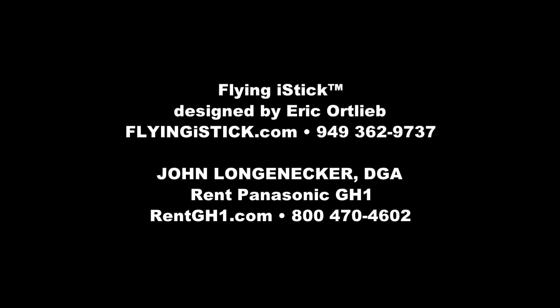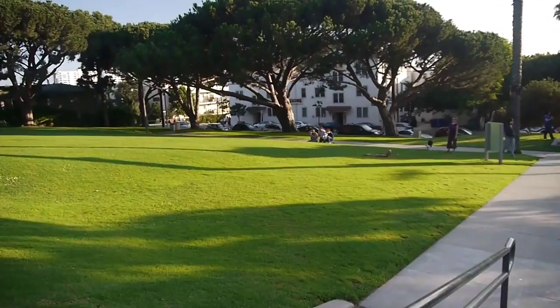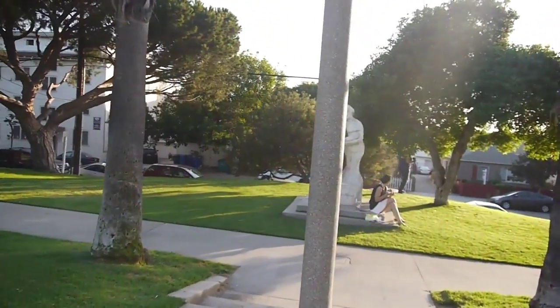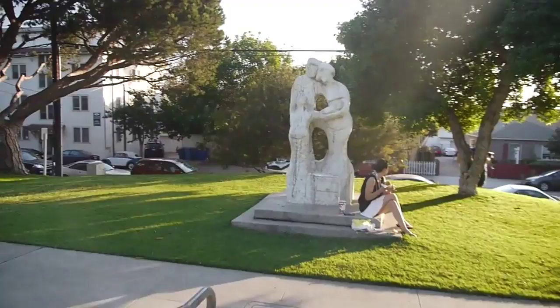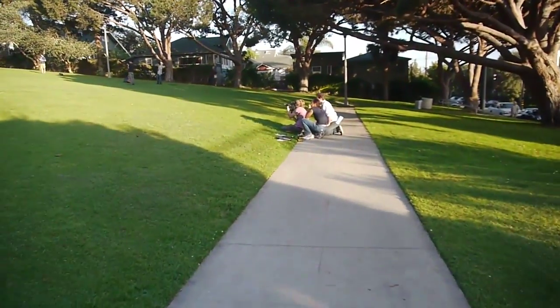Hey there, this is John Longenecker and I've got some shots made by the Flying Eye Stick designed by Eric Ortlieb. Eric's about to shoot on his way down some steps. Here's another set of steps. It's a good idea to avoid quick jittery pan shots with the GH1.